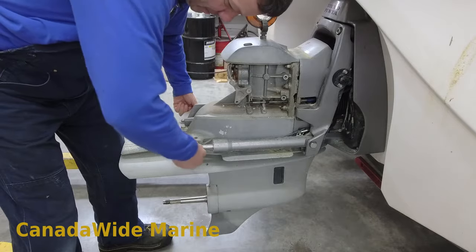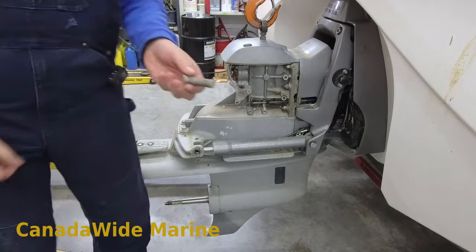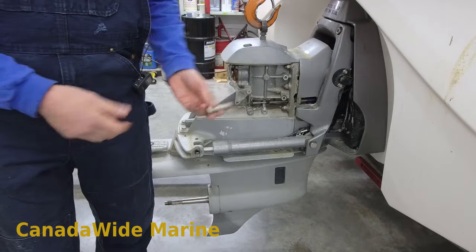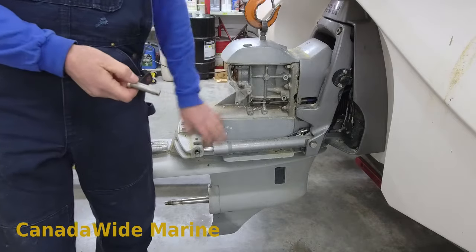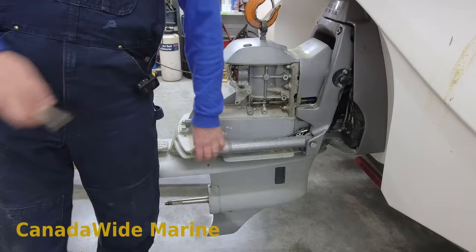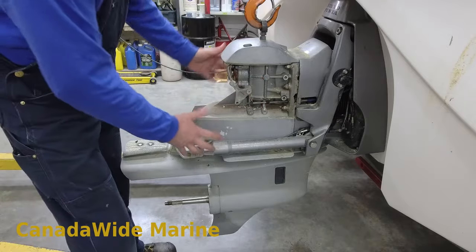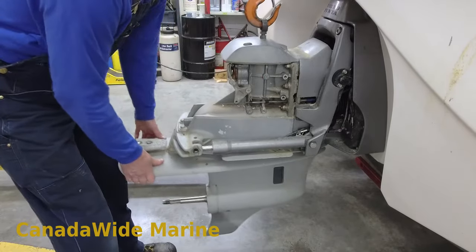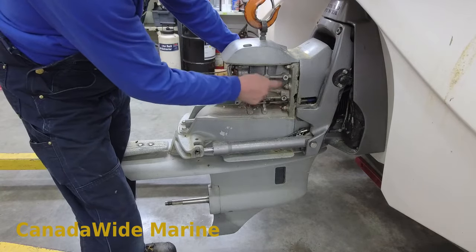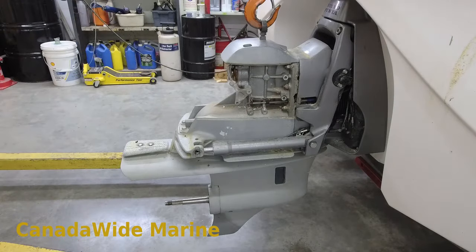The pins slide out easily because I've greased them. The first time I serviced this boat, five years ago or whatever, they hadn't been out in a long time - that was tough, took a lot of heat. Now that we've got our trim rams disconnected so we can trim up and down, and the shift lever's disconnected, all we need to do is take these six bolts out - three down this side, three down the other side - and the stern drive will slide right off.